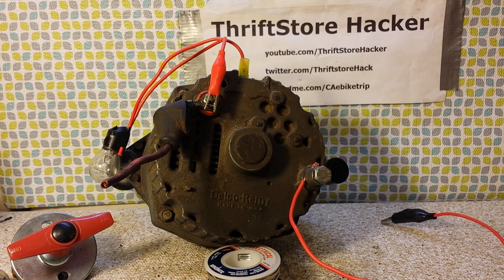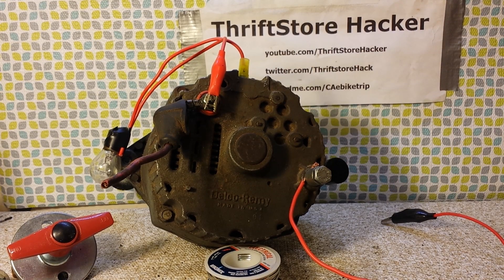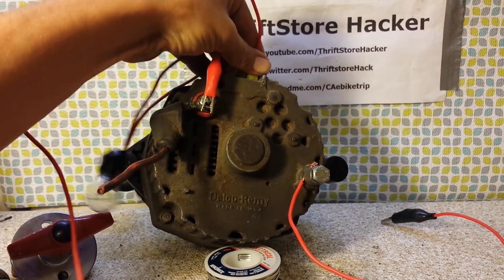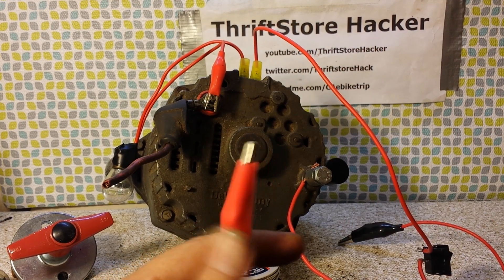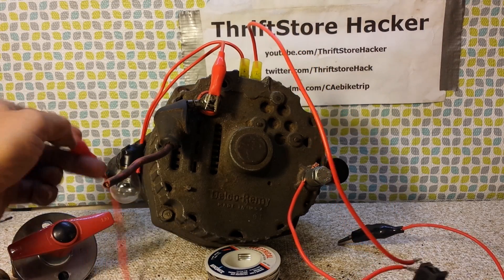The other terminal we have is number two, which energizes the field. I have a neat idea for this — we'll plug in the connector and we have a toggle switch. This goes all the way down to the positive of the battery to grab the field, and it also senses the voltage. When the battery gets up to a certain voltage, it cuts off the alternator's power so it doesn't overcharge the battery.